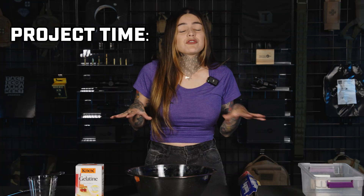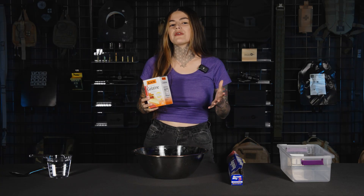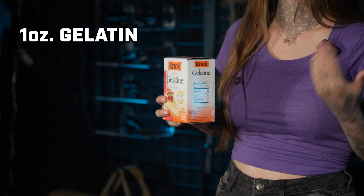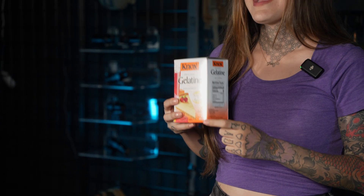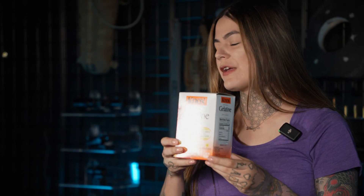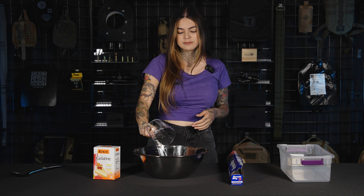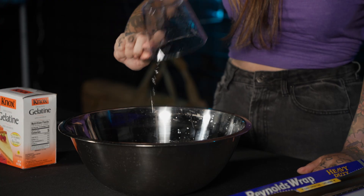Lastly, what you're going to need is some time and patience, because this is not a one-day deal. We're going to start this today and it'll be fully finished tomorrow — this is kind of like a 24-hour process. The ratio we're using is for every ounce of gelatin powder, you're going to use one cup of water. There are eight ounces in this box, so we'll need eight cups of water.